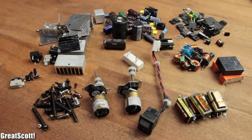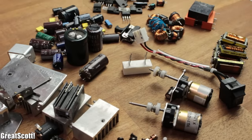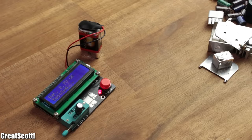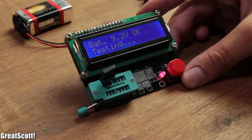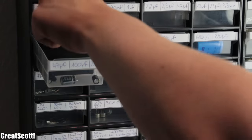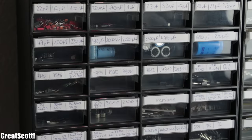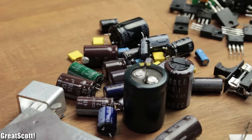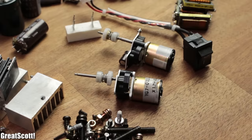Once everything is desoldered, we can build small piles and use a transistor tester to find out the value of the coils or test the capacitors and transistors. At the end, I sort the parts depending on their value and put them in their corresponding tray. You may not save a lot of money by doing this, but if you are in a hurry and need a certain part, this can be your rescue.